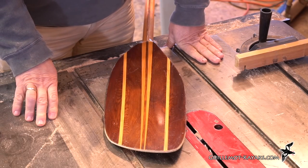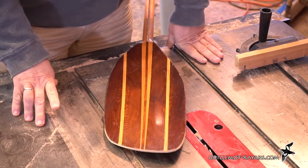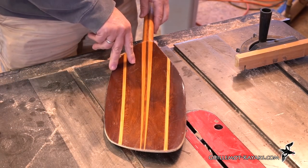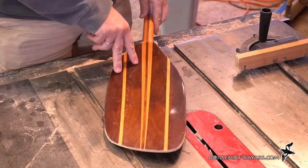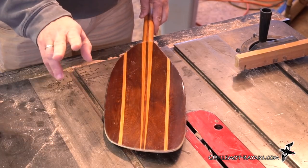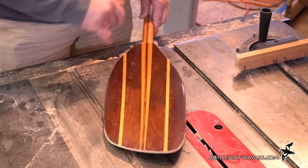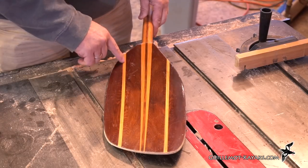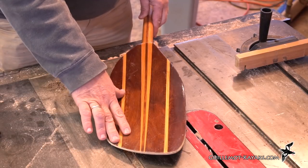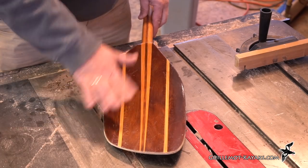In choosing the woods I want to use while making the paddle, I have a couple things I want to keep in mind: I want lightweight and I want strong. For the main body of the blade I used western red cedar — this is some nice dark western red cedar, very lightweight. It's not the strongest wood, but for its weight it's quite strong. To reinforce that a little bit I've got these accents here in ash, which gives a little bit more stiffness to the blade. The blade is also fiberglass which gives a lot of strength — we'll get into that later.